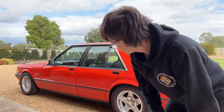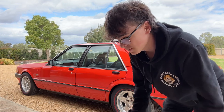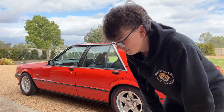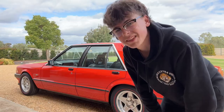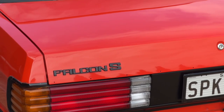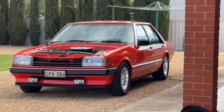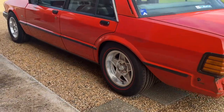A lot's changed. I haven't posted much on YouTube because I haven't had the time and it's a lot of effort, but I'm back. And this is what she looks like.